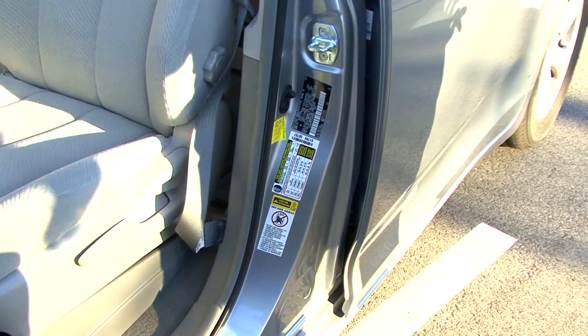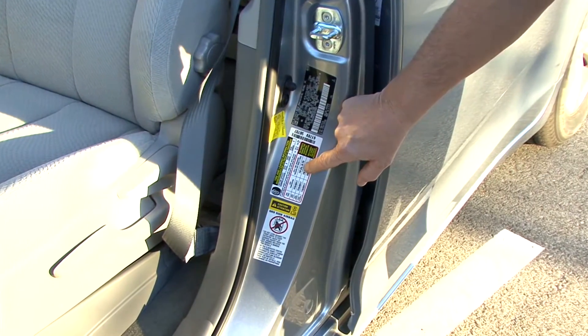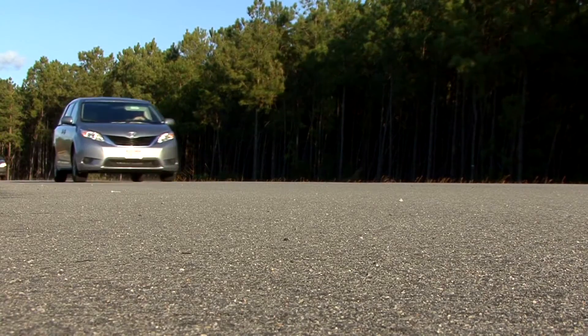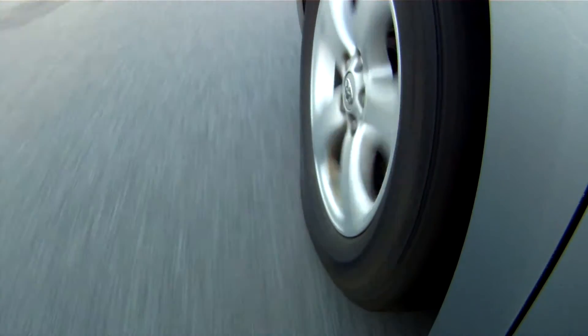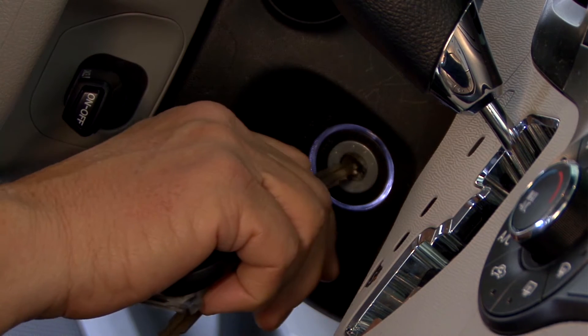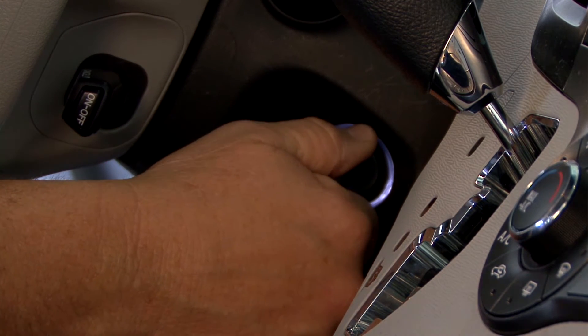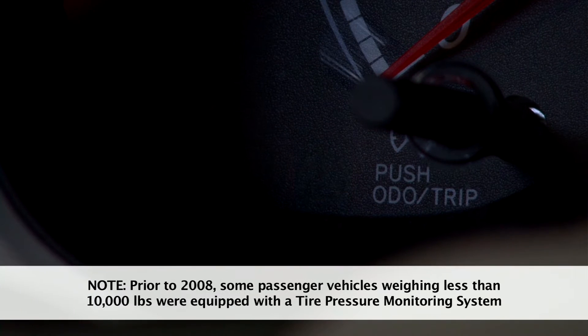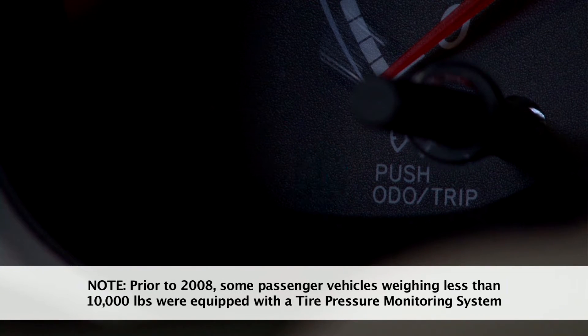Is your vehicle a 2008 or newer? If so, it has a tire pressure monitoring system. The system is designed to notify the driver if one or more tires are underinflated. Unsure if your vehicle has a tire pressure monitoring system? Start the engine and watch for the dashboard light. If it shows up, your vehicle has this new safety system, which was mandated in the US on all 2008 and newer vehicles.